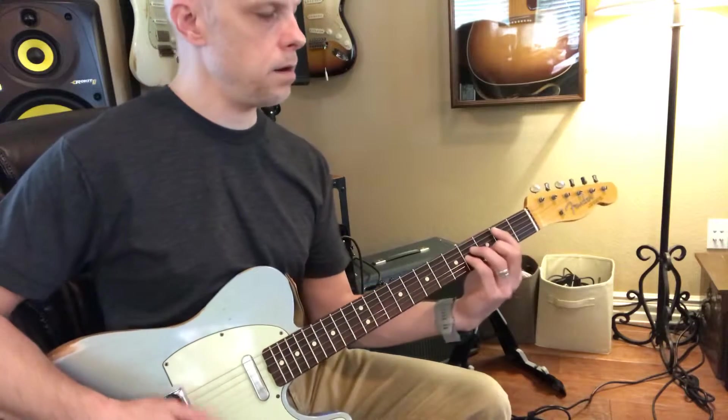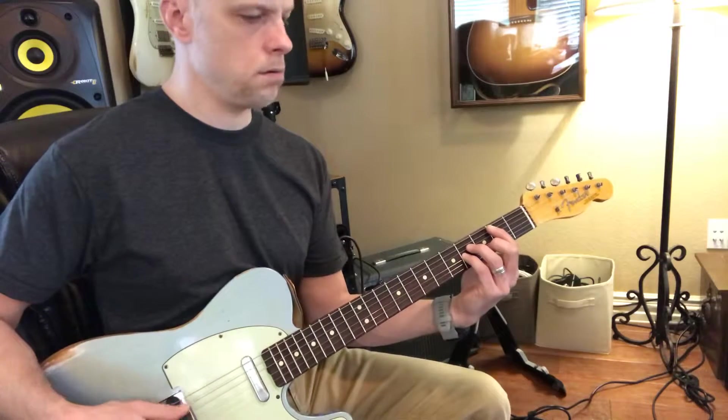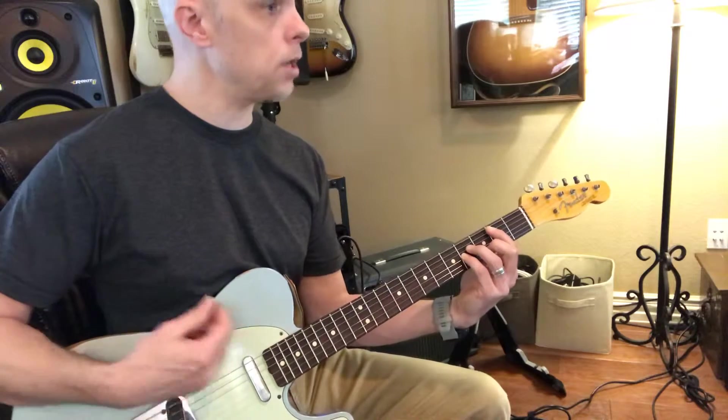B-line. Yeah, they'll probably do a B-line. That sounds good. Yeah, that's good.